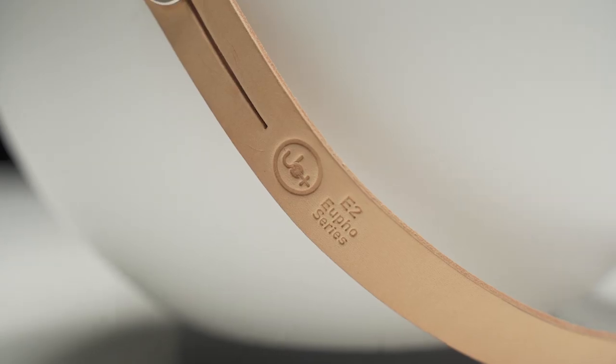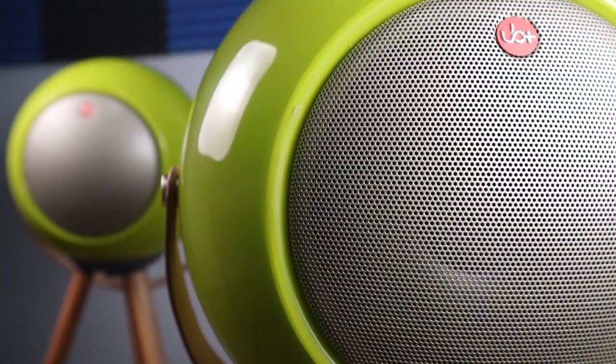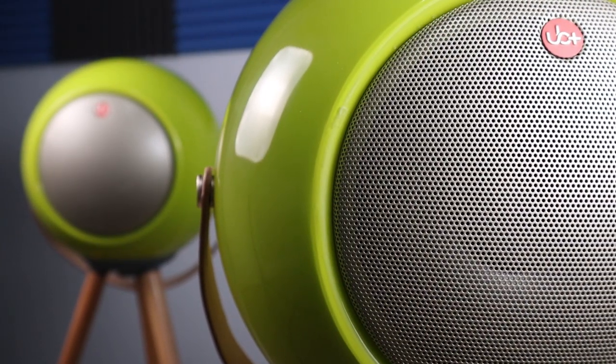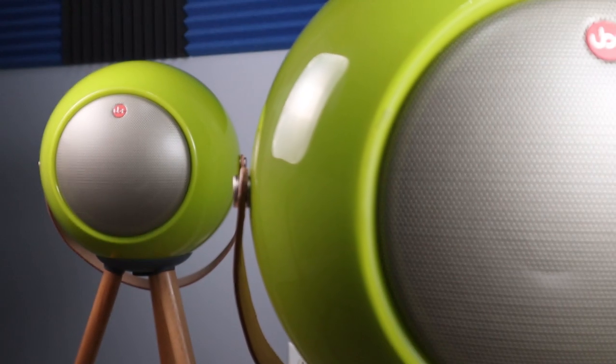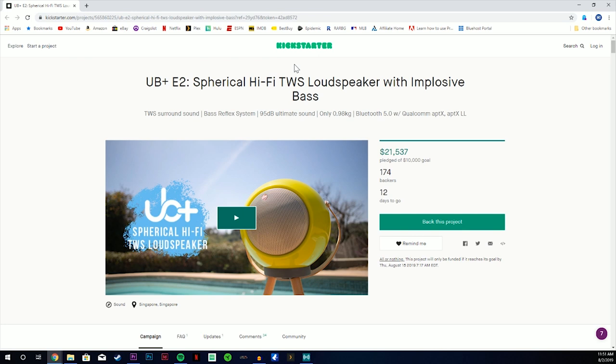Today we're going to check out a product that's slightly different — and not just because it's not a pair of headphones on this channel, it's really because it's different. The product we're going to look at is the UB Plus E2 Hi-Fi Loudspeaker. This is a Kickstarter project.